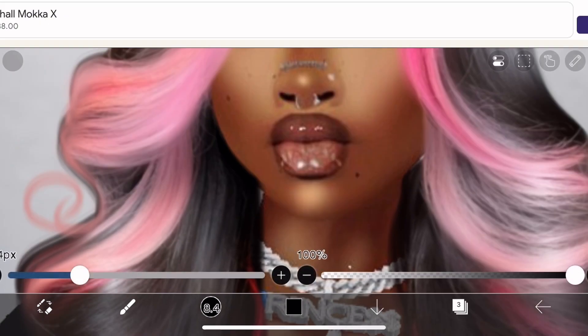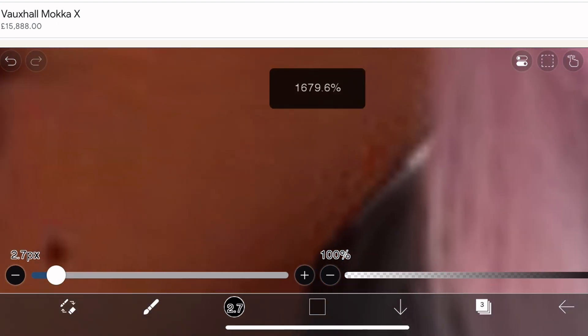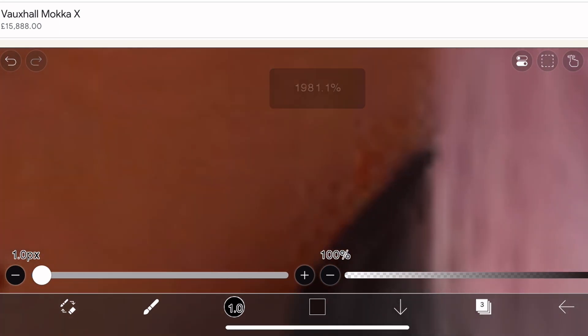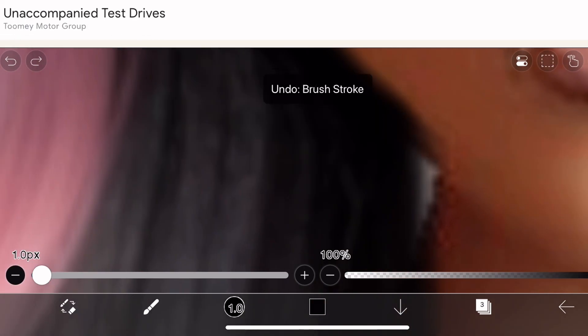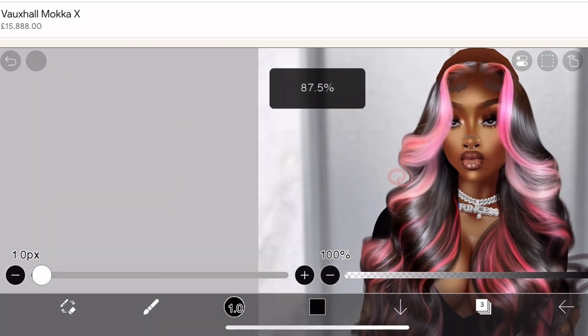Select the brush tool, make the brush small, and use the eyedropper brush by holding down in the area you want to select the color. Just draw in some little streaks to cover up the gaps where the wig didn't fit the scale of your head. Make sure you're continuously zooming in and out so you can see up close and how it looks further out.